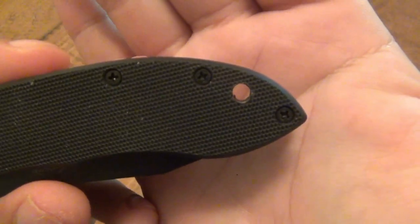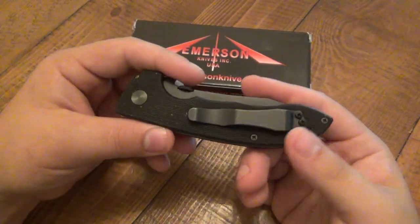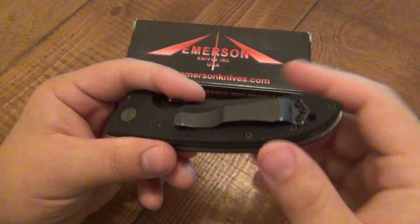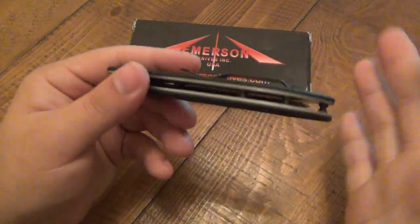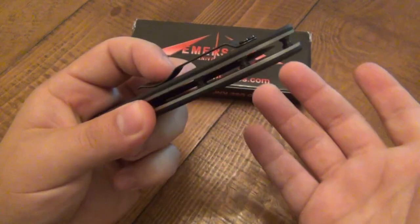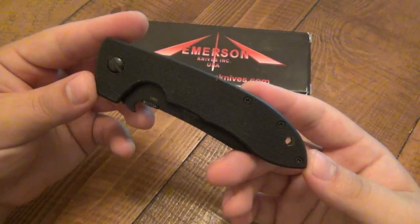There is a very large lanyard hole, which is very nice for people who are into their lanyards. The pocket clip is perfect. It did pull the pants a little bit — no surprise with very aggressive G10. It didn't wear the pants, so I'm not really concerned. Most of my right pocket is all torn up anyway from all kinds of knives. It's not super smooth drawing out; sometimes there's a little pocket snag. You're basically pinching your pocket material between a tight piece of metal and very aggressive G10, so obviously it's going to be grippy — pretty commonplace, not that big of a deal.